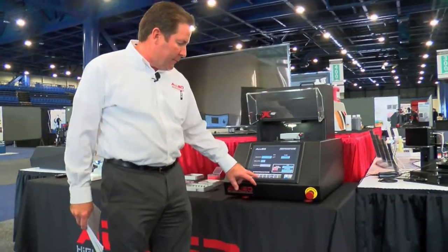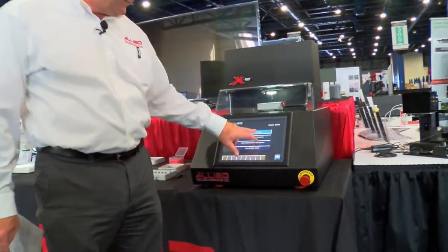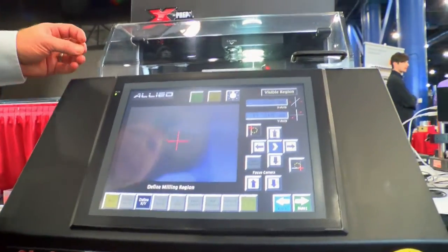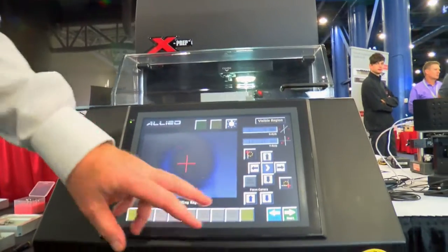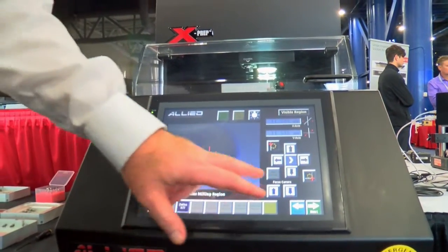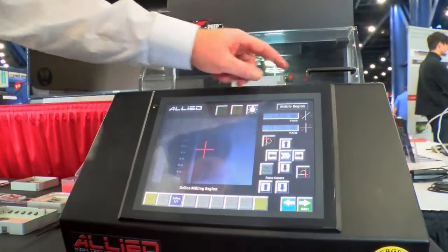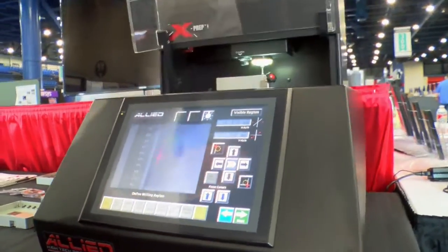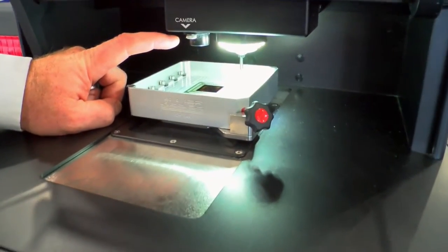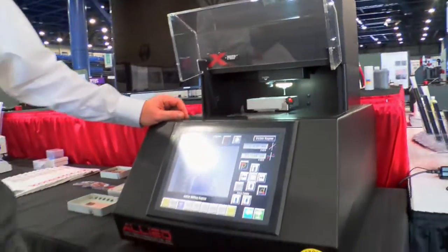To set up and define X and Y tool positions, we have a high-definition camera with a 3.4 millimeter object field. LED lighting helps identify the object under the camera, and you can see there is a sample positioned right next to the spindle. The crosshair allows you to establish and define your milling region.